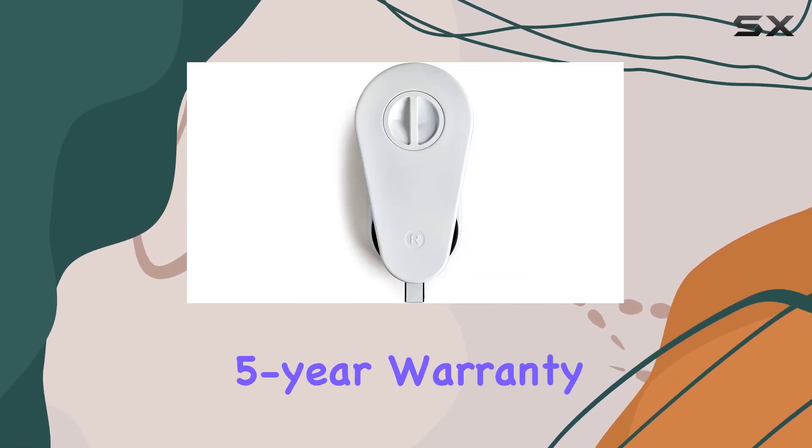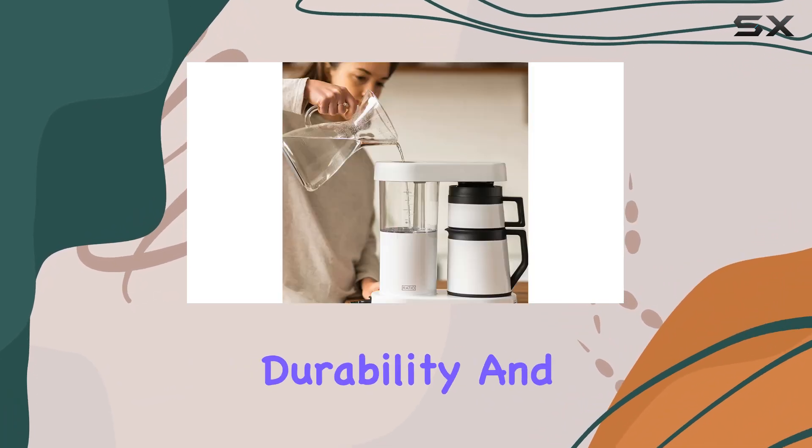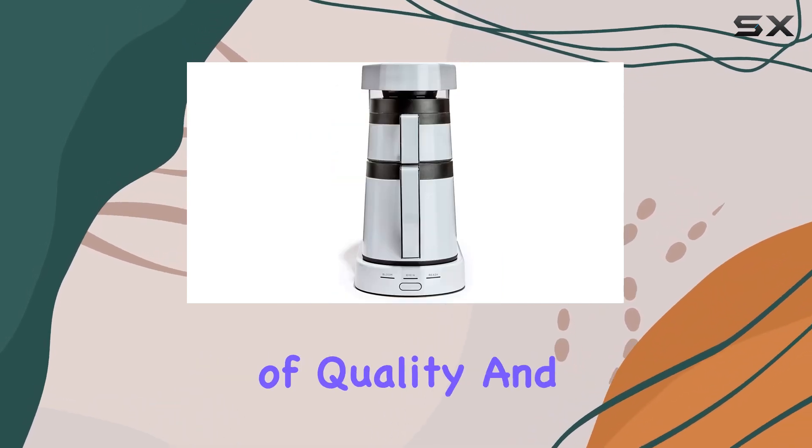Perhaps the cherry on top is the industry-leading five-year warranty. It's a testament to the confidence that Ratio has in their product's durability and performance. Overall, if you're serious about your coffee and want a machine that delivers both in terms of quality and convenience, the Ratio Six is definitely worth considering.